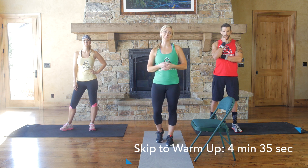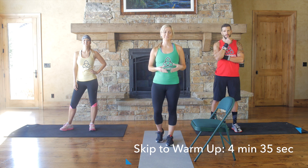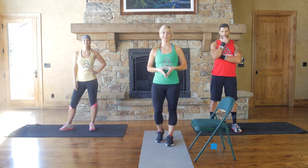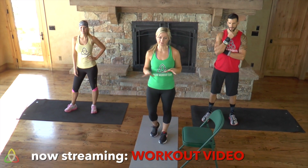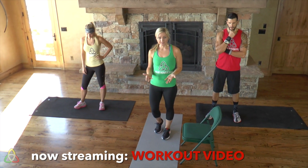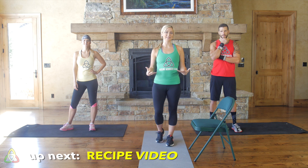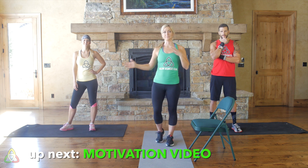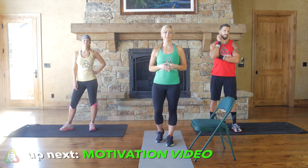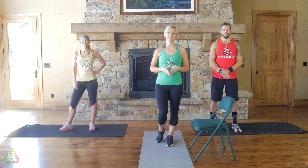It's only 12 minutes. If you're new to Dollar Workout Club, welcome! We have a red, yellow, and green color-coordinated system because we believe anyone at any fitness level can do our workouts. If you're a beginner, follow whoever's wearing green — that's me today. Advanced? Follow red, that's Drew. Somewhere in the middle, follow yellow — that's Lynn.